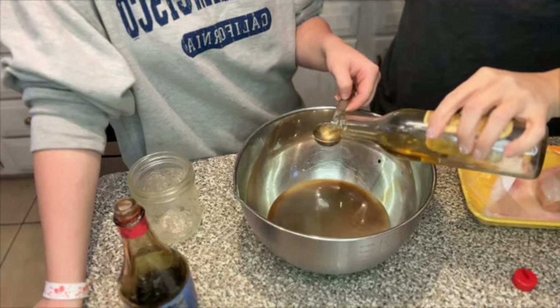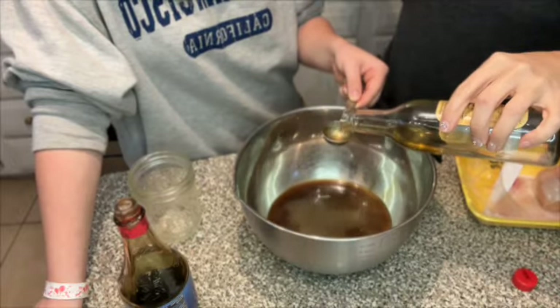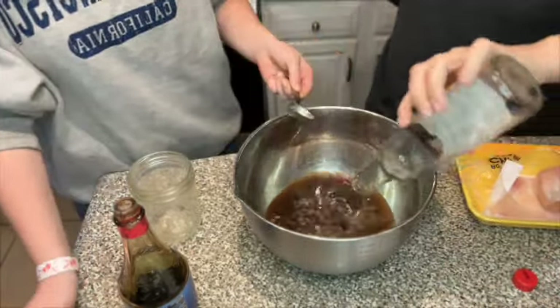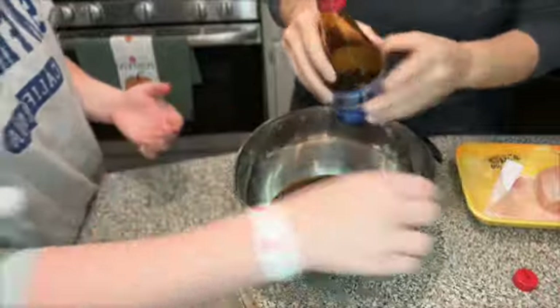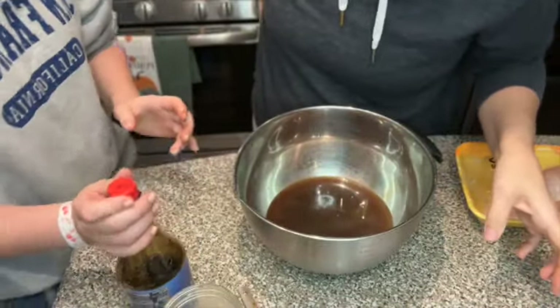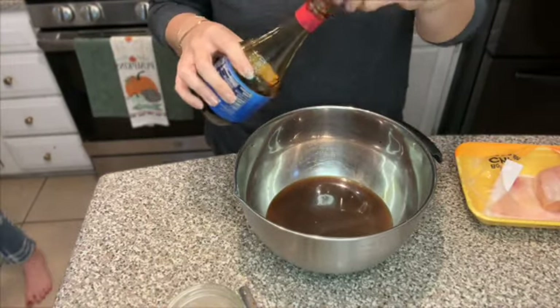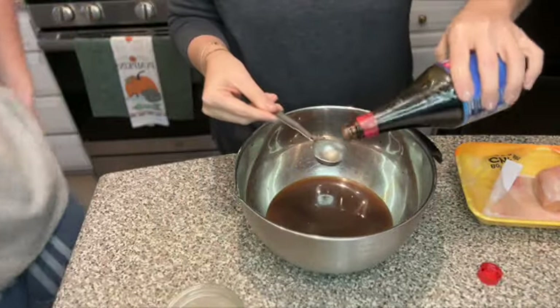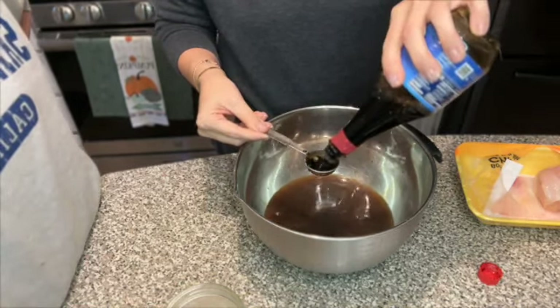I'm going to pour four more tablespoons of sherry into the sauce. The recipe calls for light soy sauce and dark - I only have dark, so we're going in with four more of the dark soy sauce. I don't think I've ever actually bought light soy sauce. You would probably have to go to an Asian store or Whole Foods.